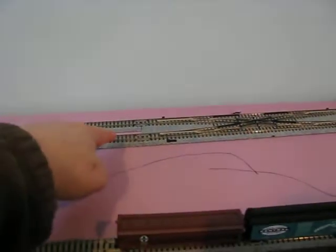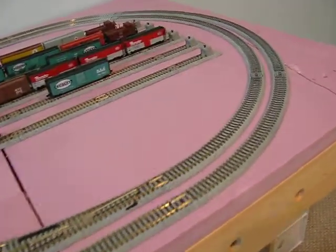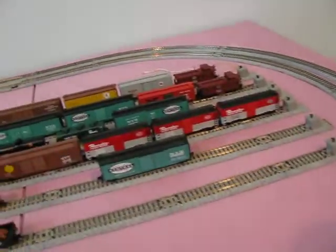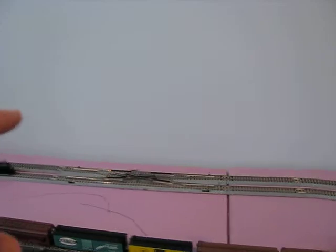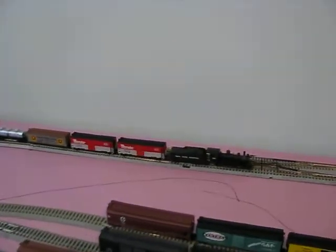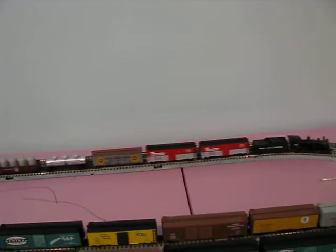Running right-handed here. You can take the double crossover to the outside track. A train running out of the yard here would be on the wrong track — on the left-hand track. It could take the double crossover and get onto the right-hand track. We've got a freight train running — a 10-wheeler called the short freight.